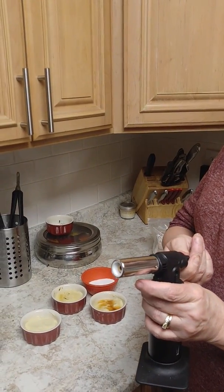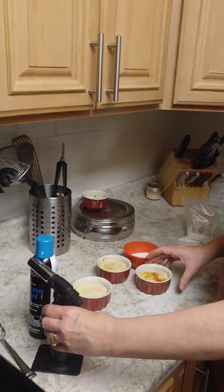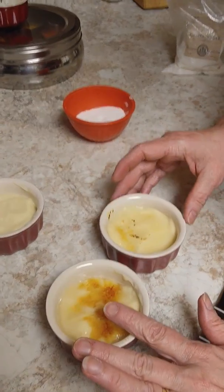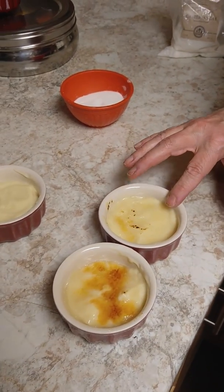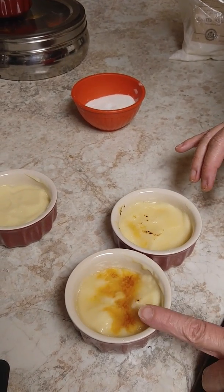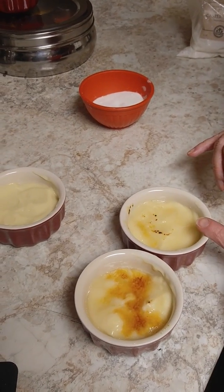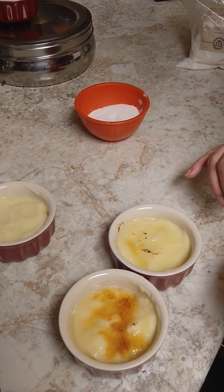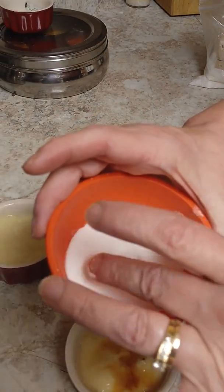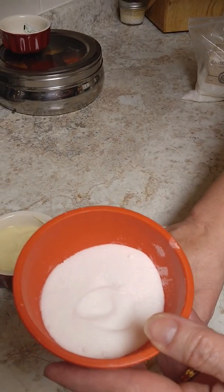To turn it off, turn the knob the right way. We also tested a couple of different sugars. This is castor sugar and this is regular sugar — both were torched for about the same amount of time. The castor sugar caramelized really well, while the regular sugar started burning a bit, so we stopped. Castor sugar is much finer than regular sugar.